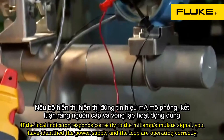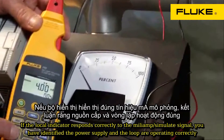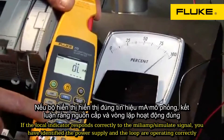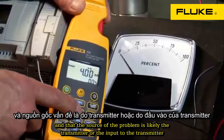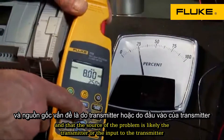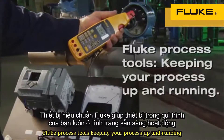If the local indicator responds correctly to the milliamp simulate signal, you have identified that the power supply and the loop are operating correctly, and that the source of the problem is likely the transmitter or the input to the transmitter. Fluke process tools — keeping your process up and running.